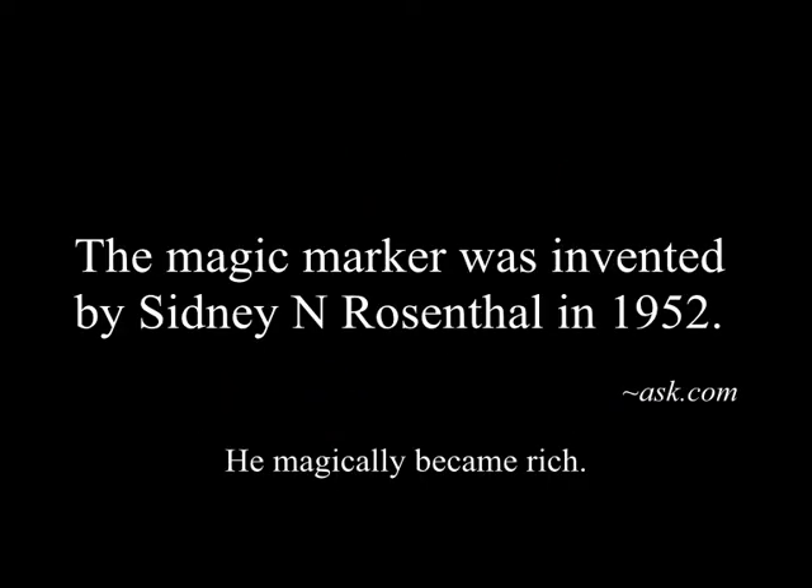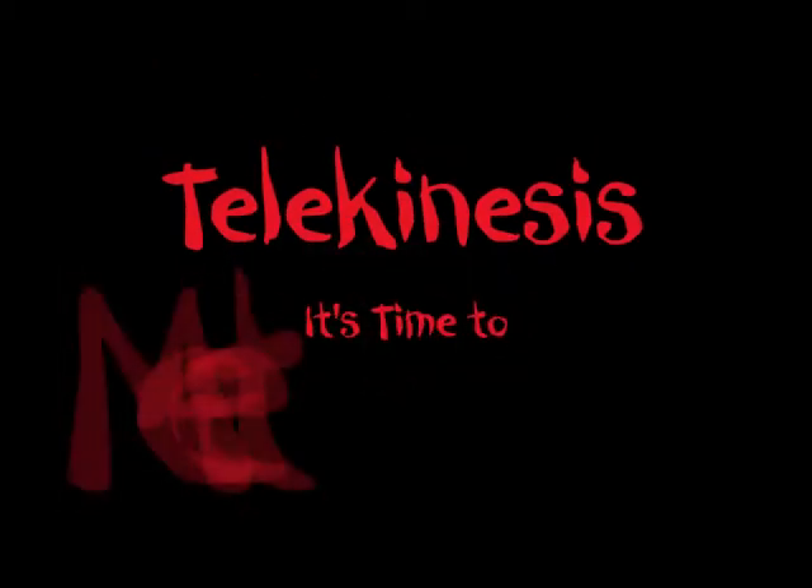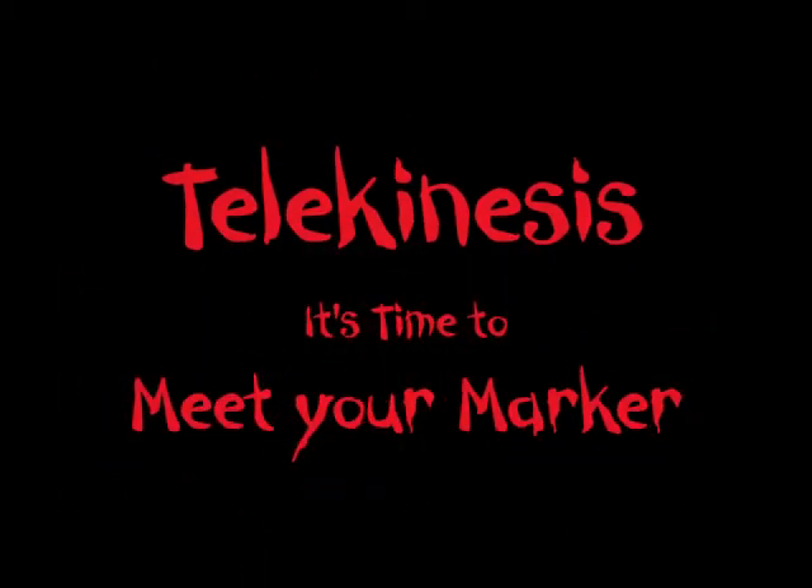I want to show you this clip. This is kind of the clip that started it all — this one-handed pull. It was awesome, but I worked for it. I'll tell you more about that in a minute.